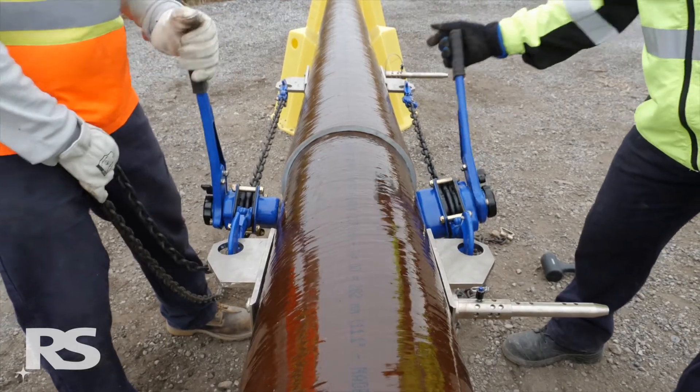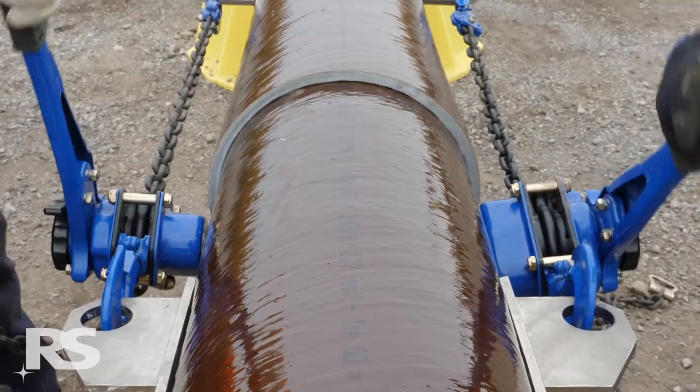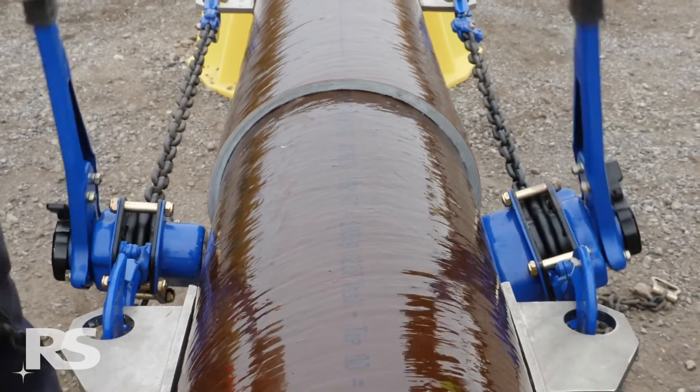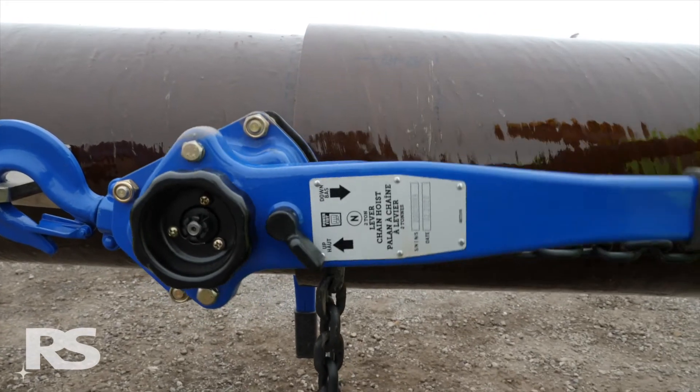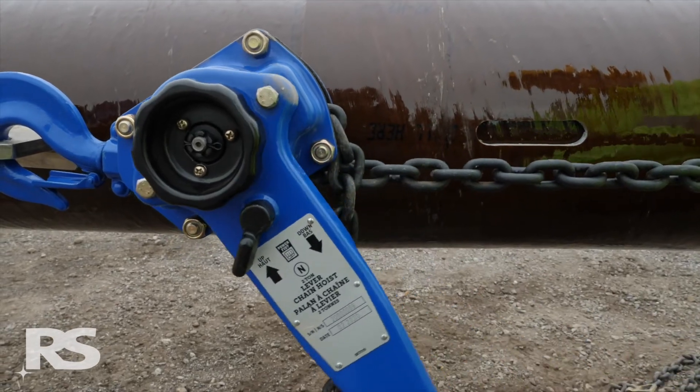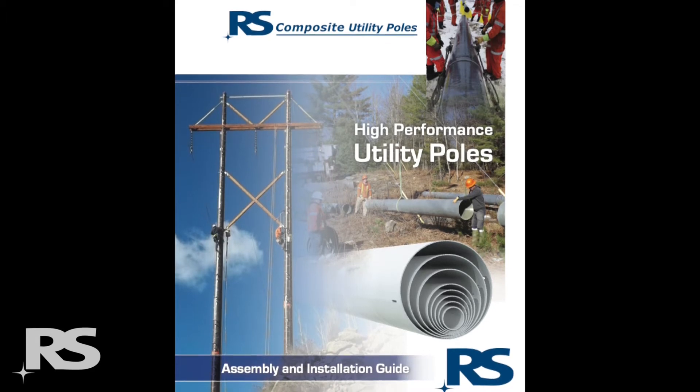It's important to note that the line is just a target. The most important criteria for successful assembly is that 4,000 pounds of assembly force is applied on each side of the pole using two 2-ton lever chain hoists. Be sure to reference the RS assembly and installation guide work instruction for more information.